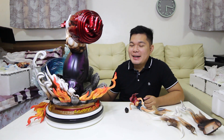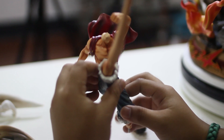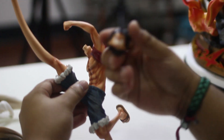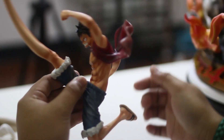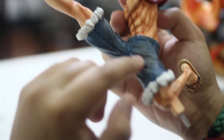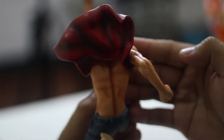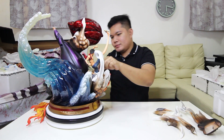Ang susunod na natin is yung maliliit na parts — sila Luffy — kakabit na natin. So ang una nating ikakabit ay kanyang ordinary Luffy. Ito yung kanyang katawan — pinahaba niya yung kanyang paa. Lalagay natin ang kanyang mukha. Check natin yung details guys — tingnan ninyo kung gaano kadetalyado yan. Yung sculpture, may mga sugat-sugat pa siya. Kakabit natin siya. Yung ordinary Luffy naikabit na natin.